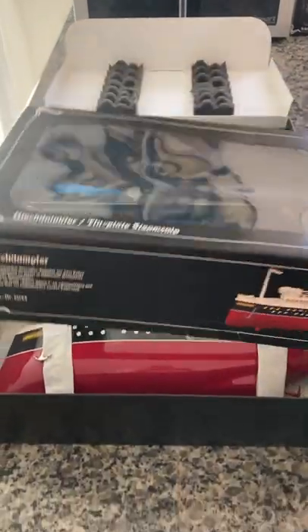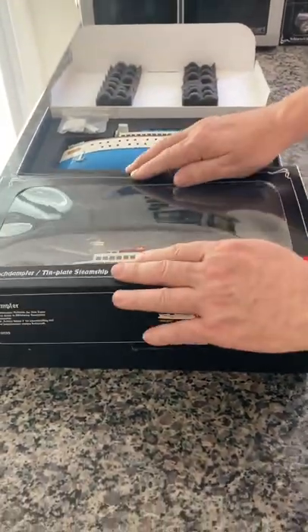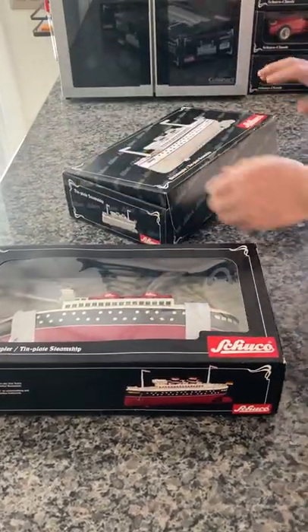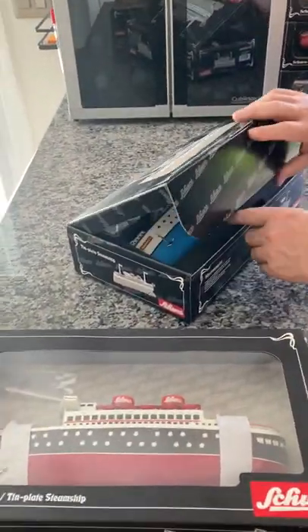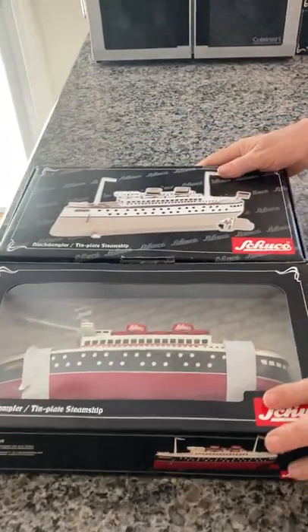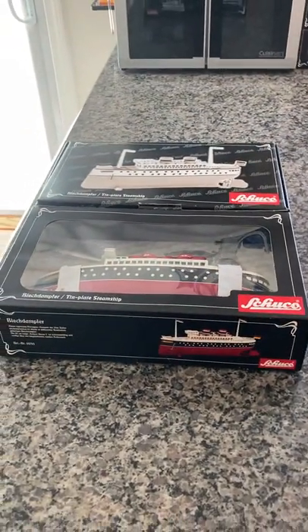As you can see, they do have two different packaging. That's because there's two different time frames and eras. There's the first one and there's the second one. And there you have it — thank you for your consideration and time.